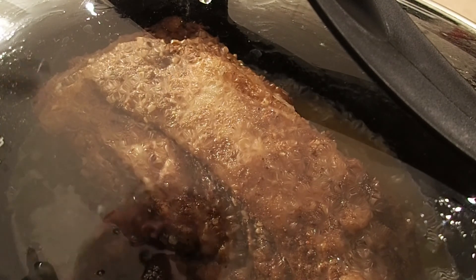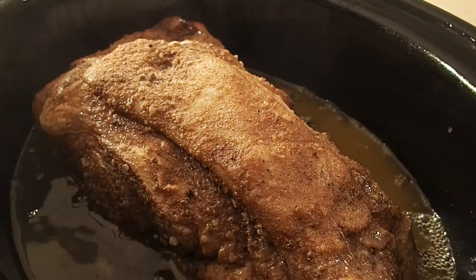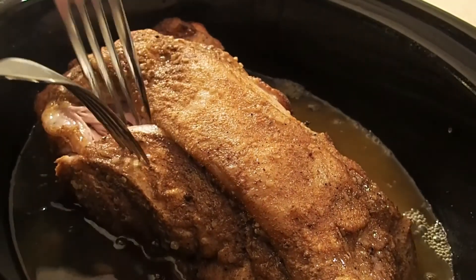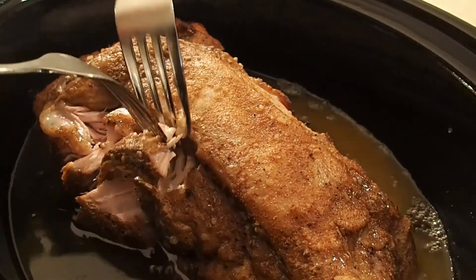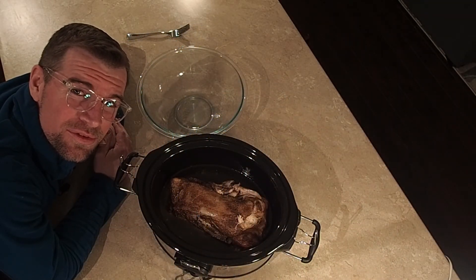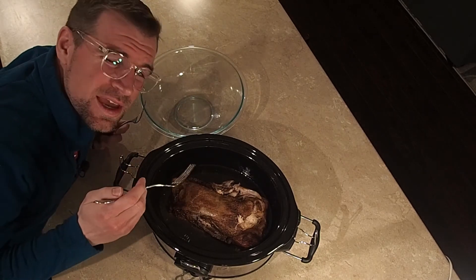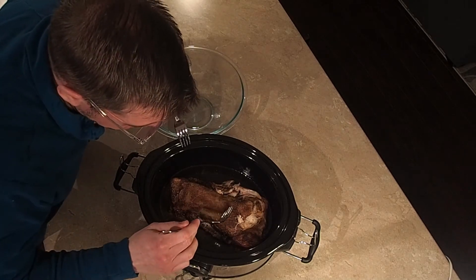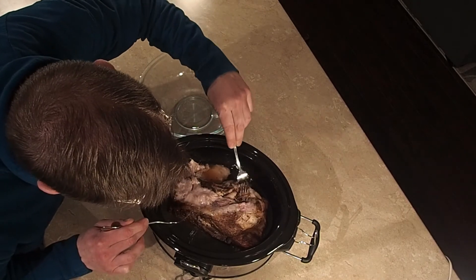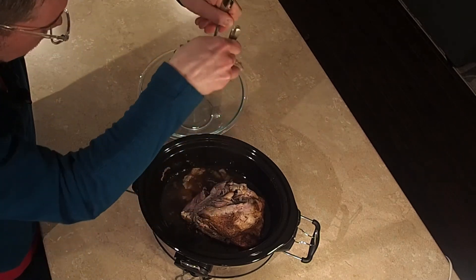Let's have a look, shall we? Take two forks and pull it apart. Does it give way, or is it still kind of stuck together? This is pulling apart beautifully, so we are ready. Now carefully and patiently, we're going to transfer this from our crock pot into a clean bowl. Take a couple of forks — if you want to work with bigger utensils you can, but I find this works just as well. If there are any large chunks of fat on the top, you can just pull those away — we're not really going to want that.